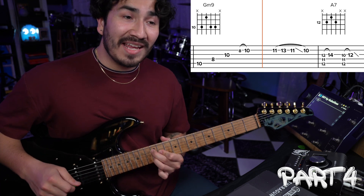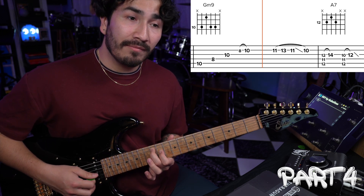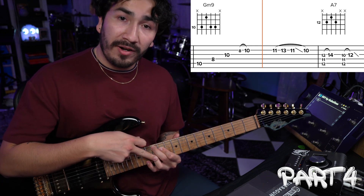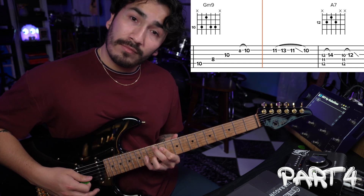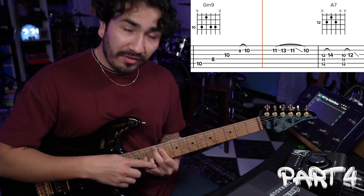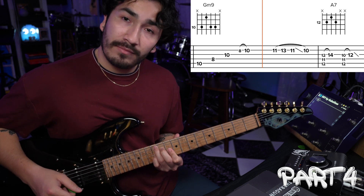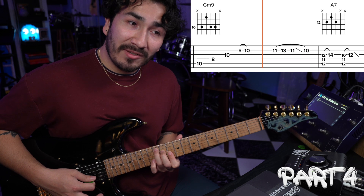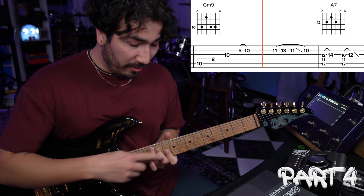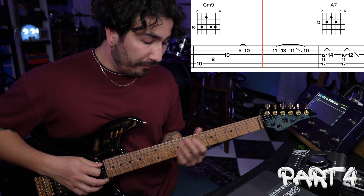Then we're going to grab this A7 chord, which is going to be 5th string 12th fret, followed by 11th fret, followed by 12th fret. We're going to hammer on that 3rd string 12th fret onto fret number 14. After that, we're going to do a similar motion on the staircase chord — 5th string 12th fret, followed by 11, followed by 10 — and hammer on our 3rd string 10th fret onto fret number 12. Part four should sound like this.